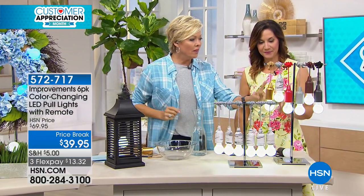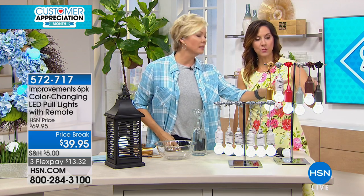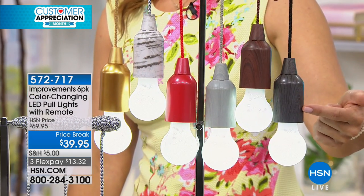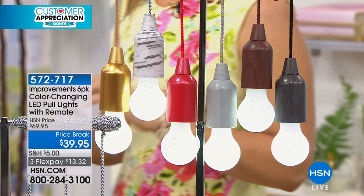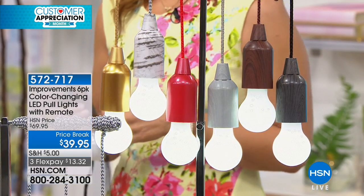This is birch. We've got the gold, we've got red, we've got this — it's called gray wood tone, brown wood tone, and then black wood tone. And you're getting six. We sell these at $69.95 normally — they're $30 off right now.